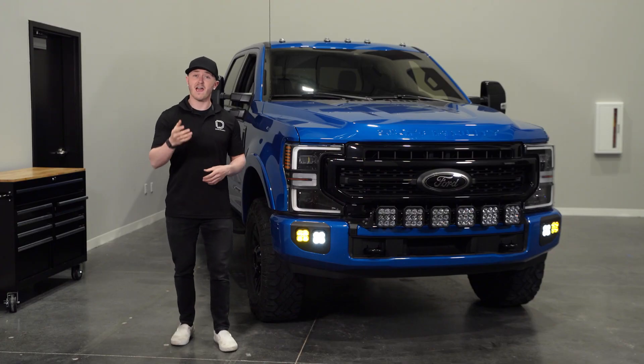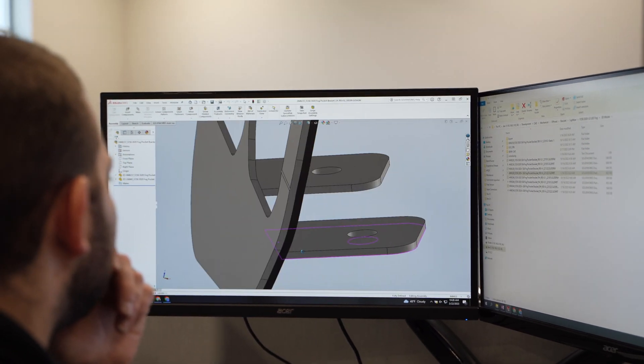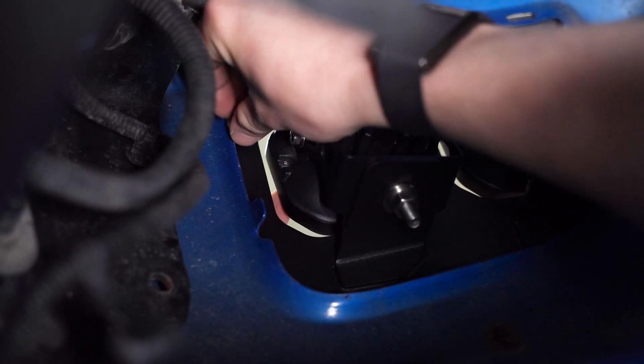This kit is compatible with halogen and OEM LED fog lights. Our heavy-duty stainless steel brackets were designed right here in St. Louis, Missouri for an easy bolt-on fitment for the 2020 to 2022 Ford Super Duty with no modification required.